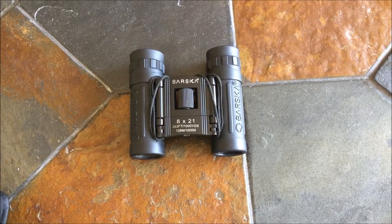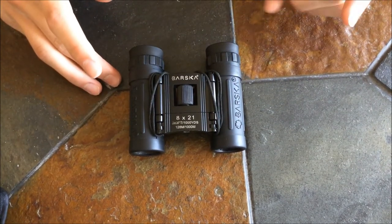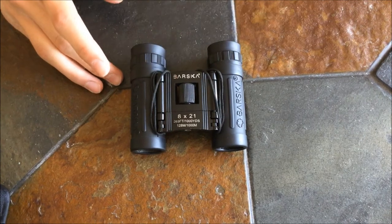Welcome back, guys. These are the binoculars, and if you didn't catch what they were called before, they're called the Barska — with a K — Lucid Binoculars.